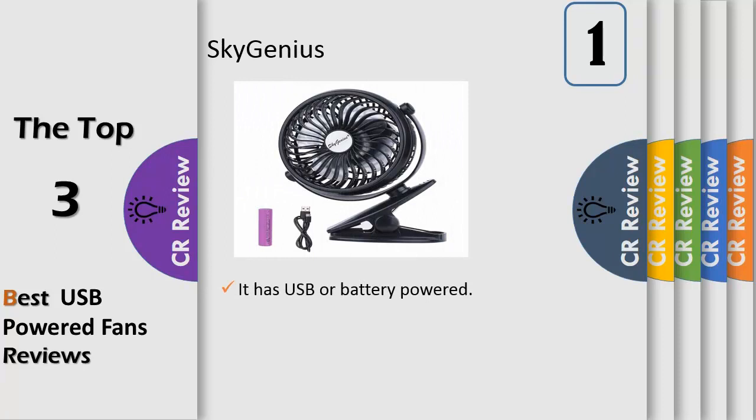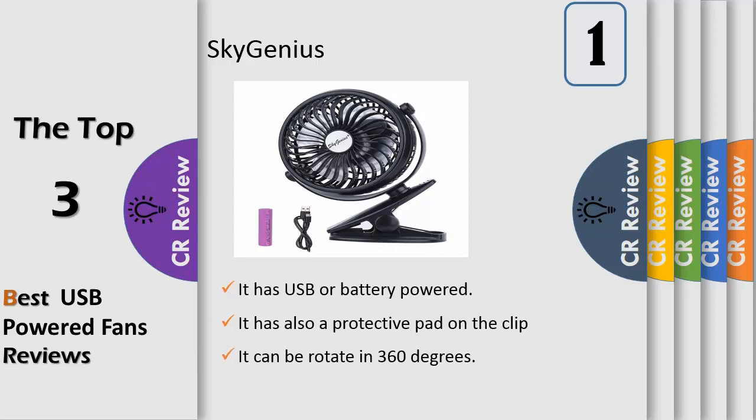Number one: a clip-on style fan — small, portable, stepless speed regulation, high quality, durable, lightweight, and low noise. Rechargeable battery powered, USB powered and charging capable, with 360-degree vertical and horizontal rotation. Item weight: 273g, packing weight: 390g, item dimensions: 19x15x10cm, packing dimensions: 20x15.5x10.5cm. Battery type: 18650 lithium, capacity: 2200mAh, battery runtime: 2–5 hours depending on speed, charging time: approximately 4.5 hours. Input voltage: 5V.